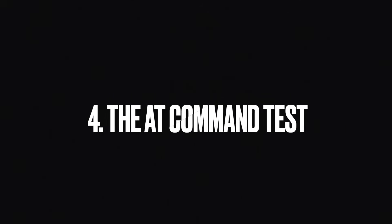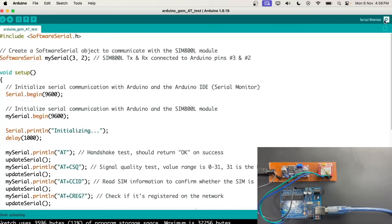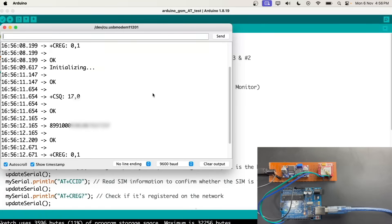If it is working, we can move forward with the AT command test. Let's upload the AT command test program on our Arduino. If you are a reader you can find all the codes, circuit diagrams, and in-depth explanation in the blog linked in the description. You can see that we have all the OKs on the serial monitor, which means our GSM module is responsive and working.